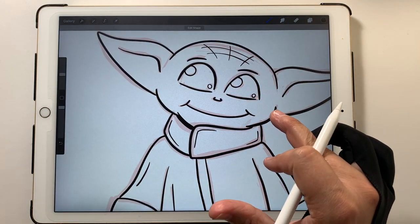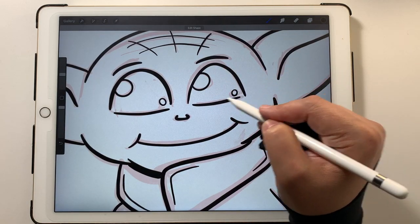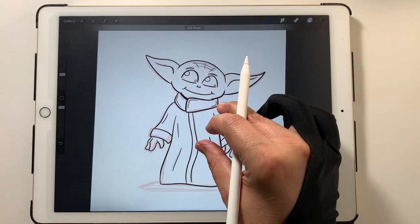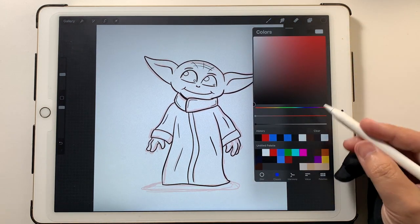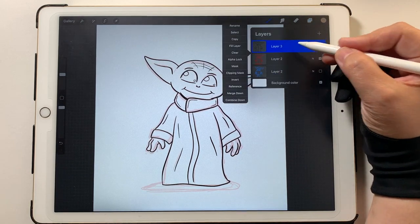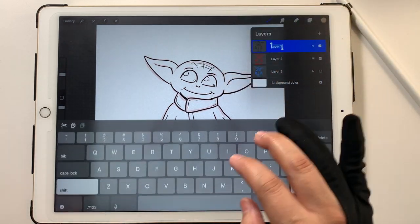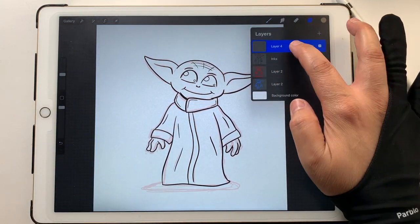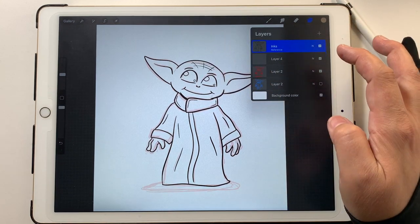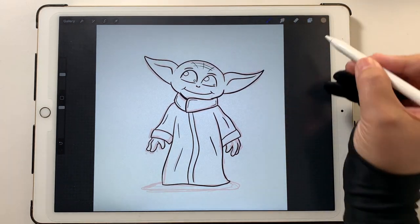I'm not going to fill the eyes in with inks yet because I might want to fill them with dark black and leave a little white, or fill the whole thing in with black — we'll figure that out in a second. First, I'll pull up my color palette. Before I do that, I'm going to rename this layer 'inks', make a new layer underneath it, set my inks layer to reference, and lock it so I don't accidentally color that layer.